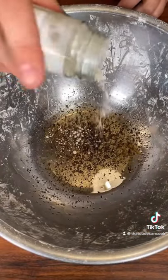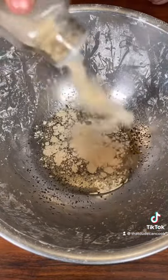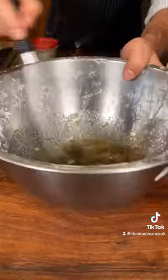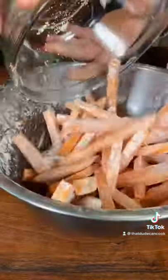To taste, about half a teaspoon garlic powder, full teaspoon onion powder. Big old healthy dose of rosemary salt — if you know, you know. Give that a quick mix. Sweet potatoes back in and toss it in.